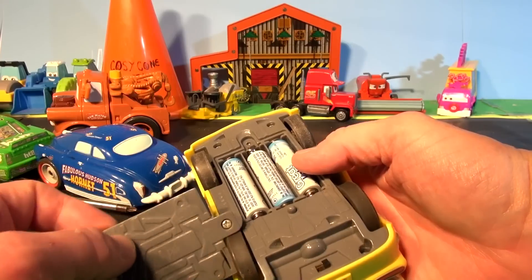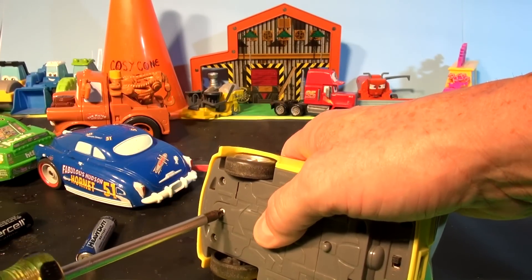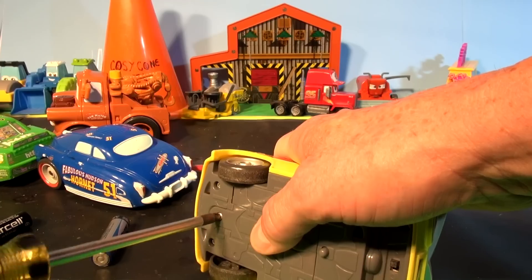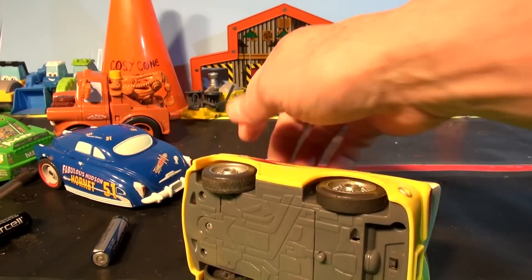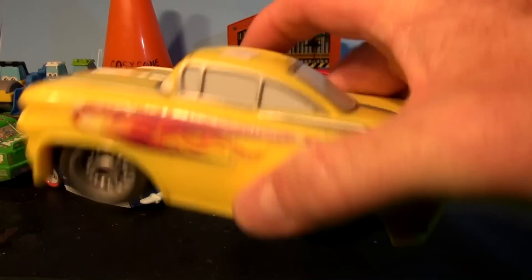Okay, so we've put new batteries in it now. Let's put the cover back on. There seems to be a problem with the speaker, but let's see what happens. I want to listen very closely — there's something wrong with the speaker. Watch when I shake it up.